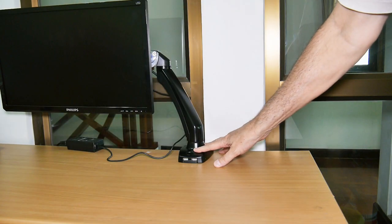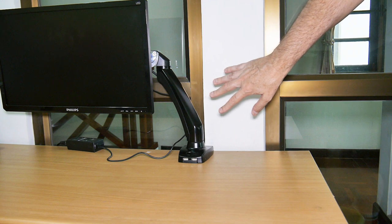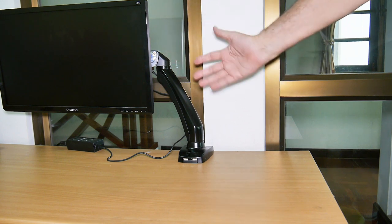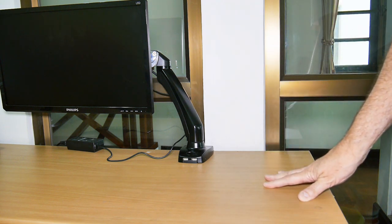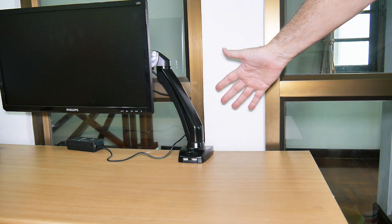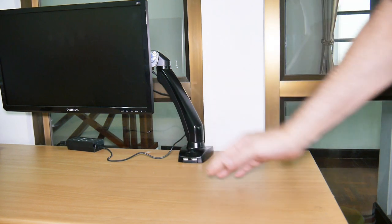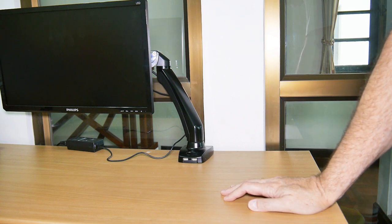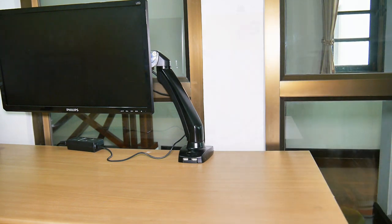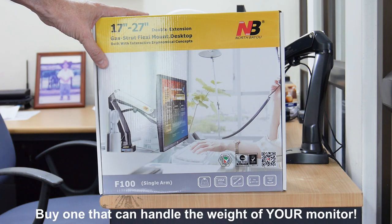A friend of mine asked why get a desk mount and drill a hole in your desk — why not just get a wall mount? Wall mounts are a lot easier to find; you put four holes in the wall and you're set. But the reason I didn't do that is because if we wanted to move this desk over a foot, then I'd have to re-drill the holes. With a desk mount like this, if I move the desk over a foot the monitor goes with it — never have to do all the readjusting and re-measuring. That's why we went with this style.